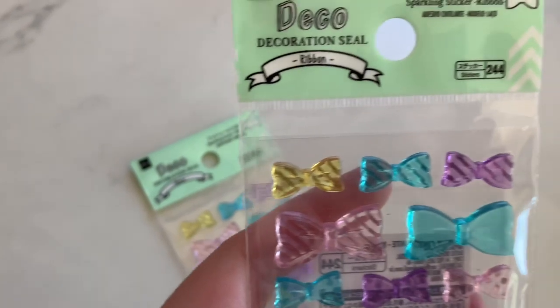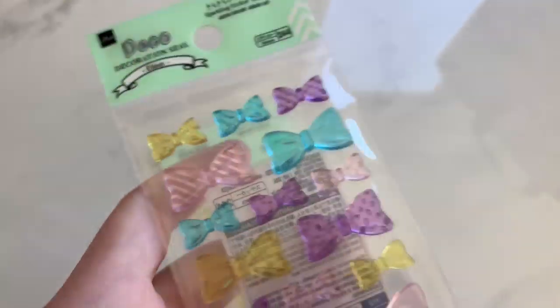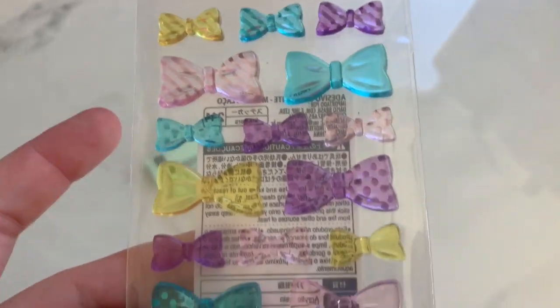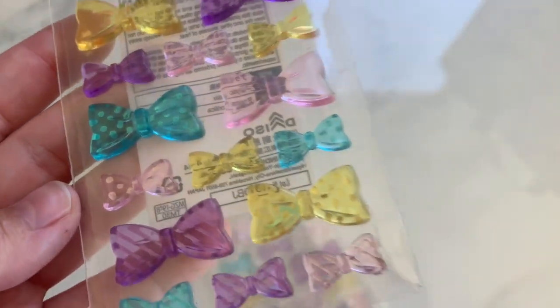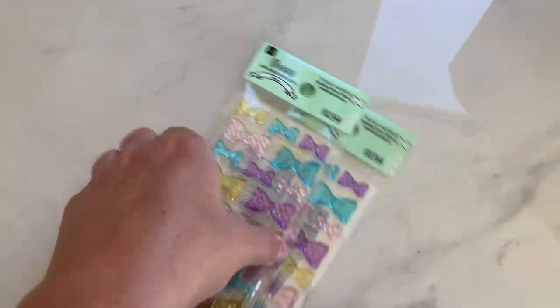Next are these little deco seal pieces — they're like little hard plastic or acrylic bows. Some are textured, some are polka dotted. How cute are those? Hard little pieces. I thought they were window clings, but they are not.